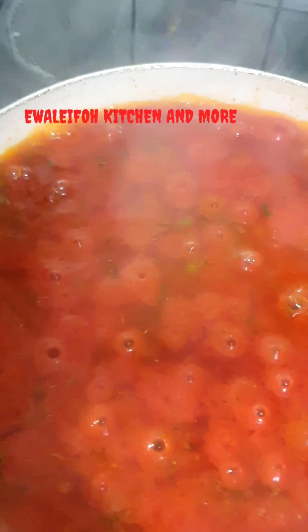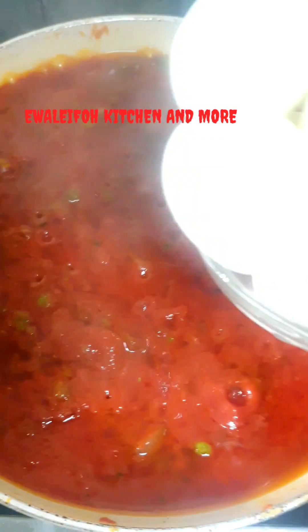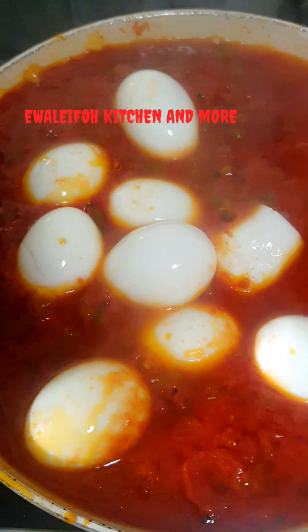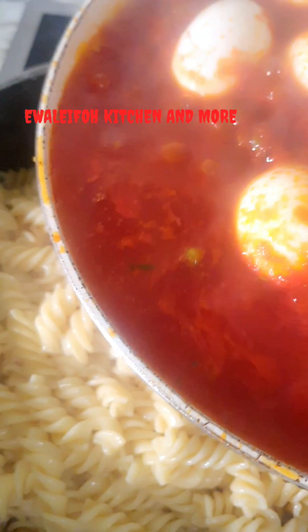You can see our stew or sauce — we call it ragu — is getting ready. At this point we add our hard boiled egg and let it cook for a time. Give it a nice stir.